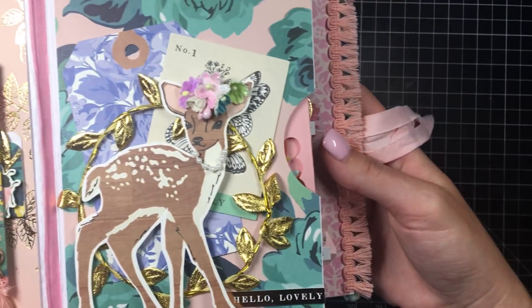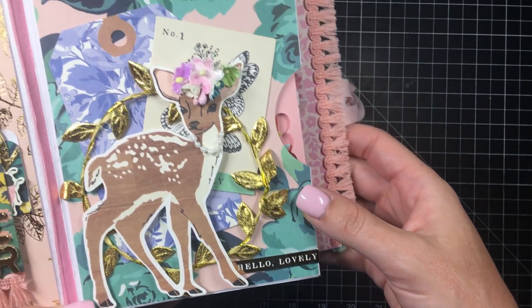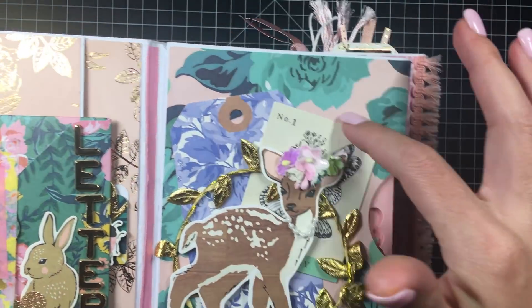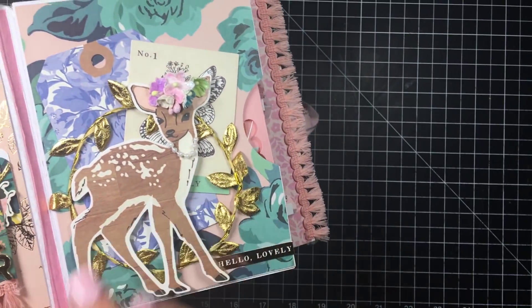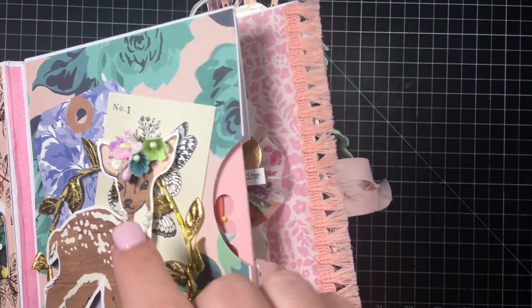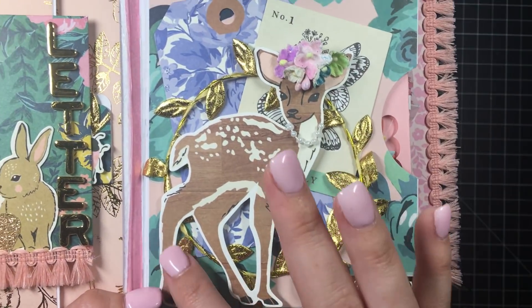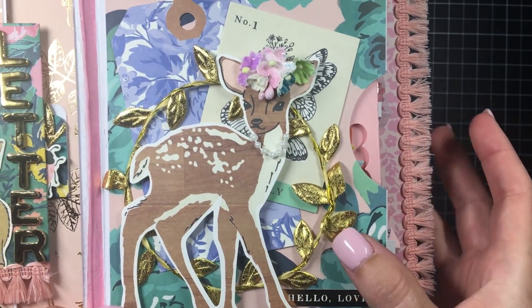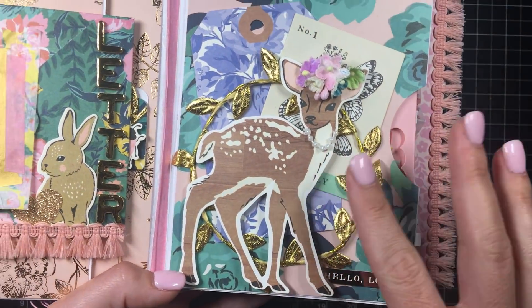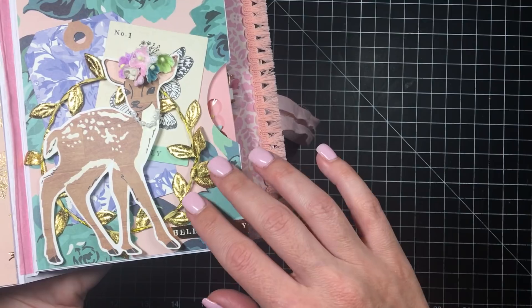Then over here I used the little deer die cut from the Flourish ephemera pack — so cute, right? I just backed it with two little tag pieces that are also part of the ephemera pack. I went a step further and added a little pearl trim to make it a necklace and added some flowers to give it that oomph. This background piece is wire stuff from Hobby Lobby — it's more stiff than actual ribbon, and I needed it to stay in a circle so I used the stiffer version.